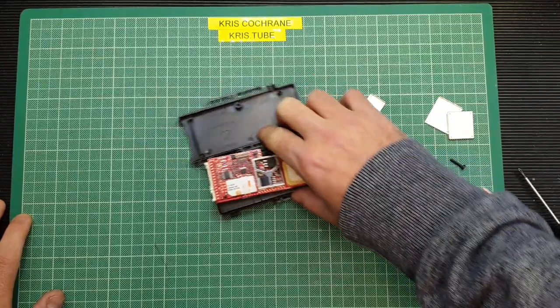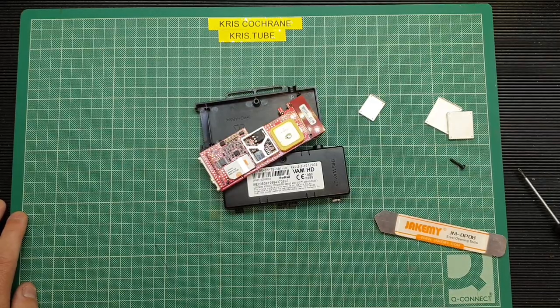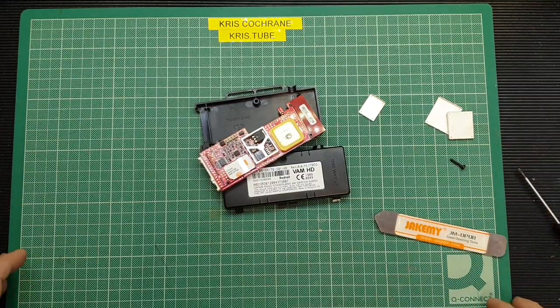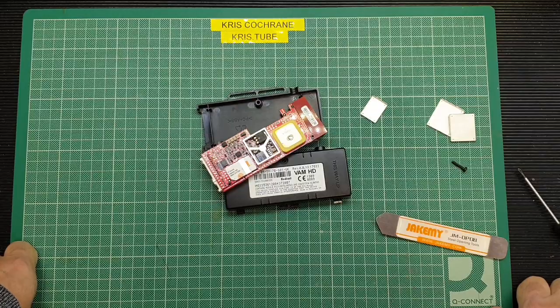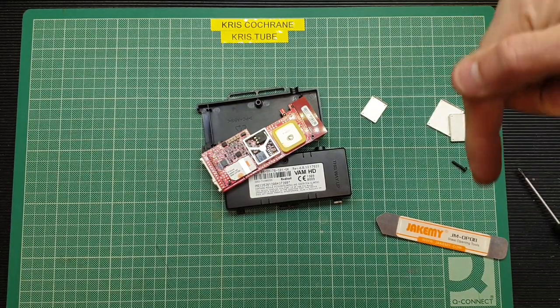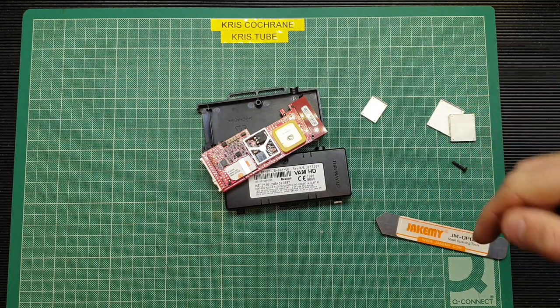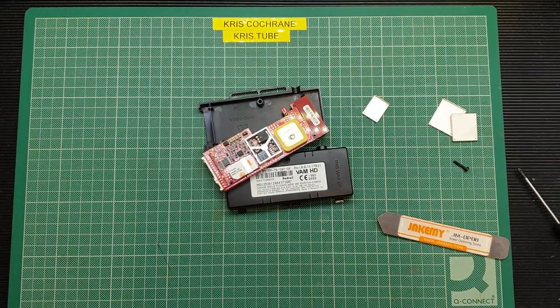So there we go. Not a particularly interesting video I don't suppose, but I just thought it'd be nice to take a look inside one of those, save you taking your own one to bits if you've got one. If you enjoyed the video, give me a thumbs up; if you didn't, give me a thumbs down. Feel free to comment if you have anything to add — any interaction is great for the channel. YouTube likes to see a bit of interaction from viewers. If you haven't already done so, I'd really appreciate it if you consider clicking on my fat head down here to subscribe, or even my new little logo at the bottom right of the screen. Until next time, take care of yourselves and all the best.